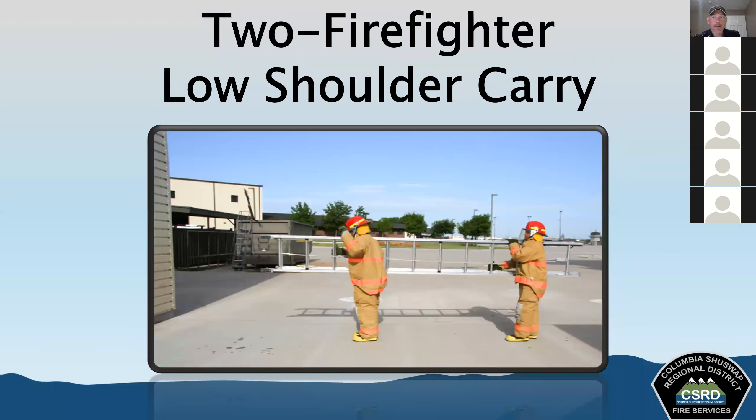For the two firefighter low shoulder carry, more commonly used with shorter extension ladders — 24- to 28-foot extension ladders — this gives firefighters better control and ability to get around objects. The forward firefighter places their free hand over the butt spurs. When doing shoulder carries, the butt is carried forward. In the picture shown, this hand position is not happening correctly.